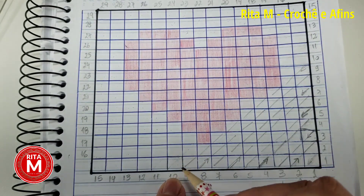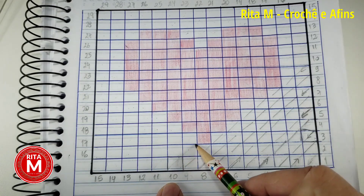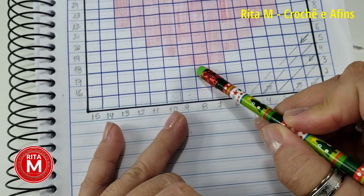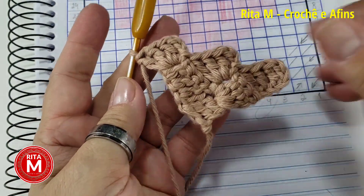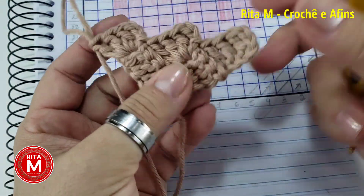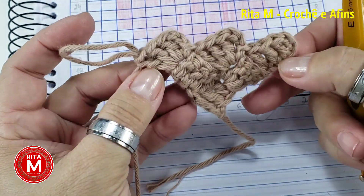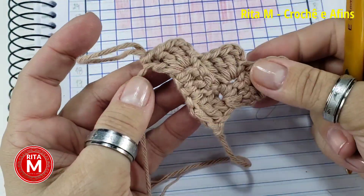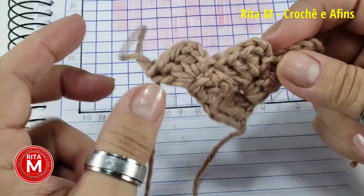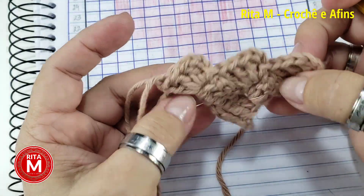Agora chegamos na dez — a gente faz um branco, um branco, e já encontramos cor. O quadradinho número dez é o quadradinho que a gente vai começar a cor. Vocês façam nove carreiras. Como que a gente conta? A gente conta aqui por cima — terceira carreira tem três quadradinhos — ou vocês podem contar pela lateral. Vocês parem sempre antes de subir, porque quando a gente vira, a gente já começa a subir os aumentos. Eu vou fazer aqui nove carreiras até chegar na cor.